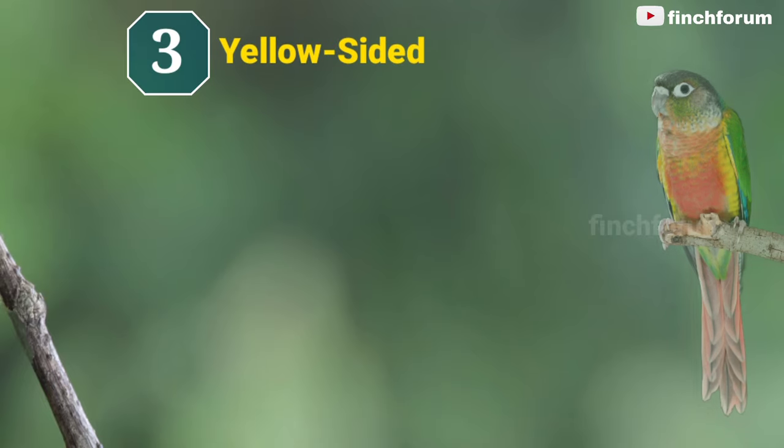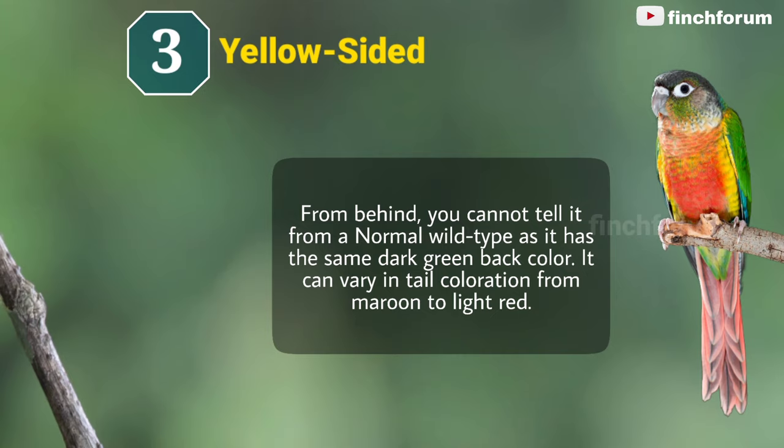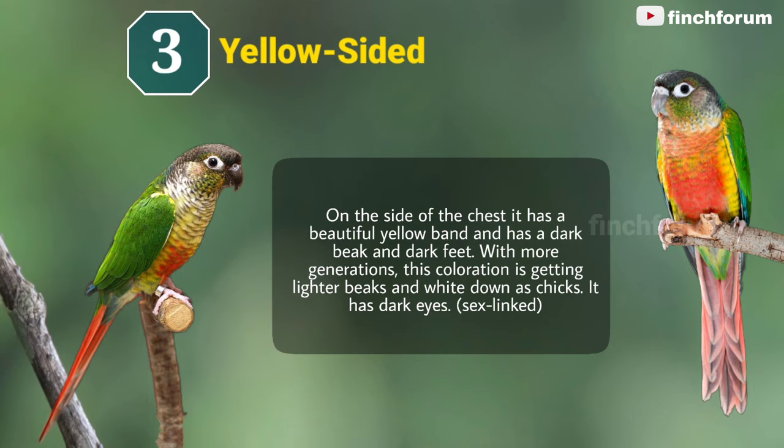Number 3: Yellow-sided green-cheeked conure. From behind, you cannot tell it from a normal wild-type as it has the same dark green back color. It can vary in tail coloration from maroon to light red. On the side of the chest it has a beautiful yellow band, and has a dark beak and dark feet. With more generations, this coloration is getting lighter beaks and white down as chicks. It has dark eyes.